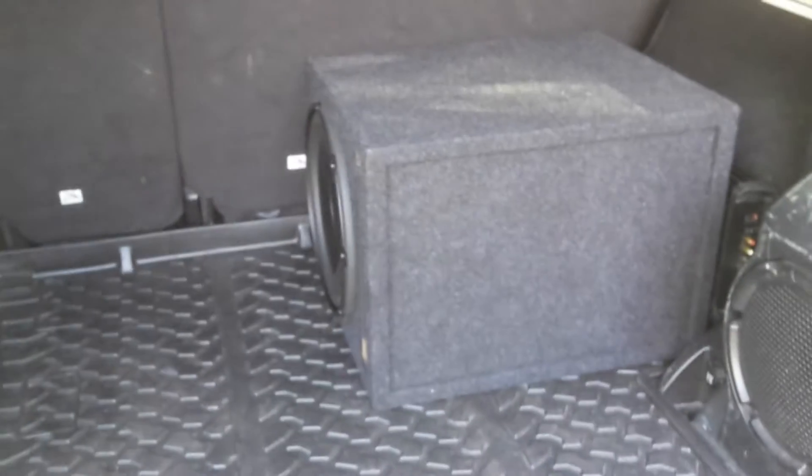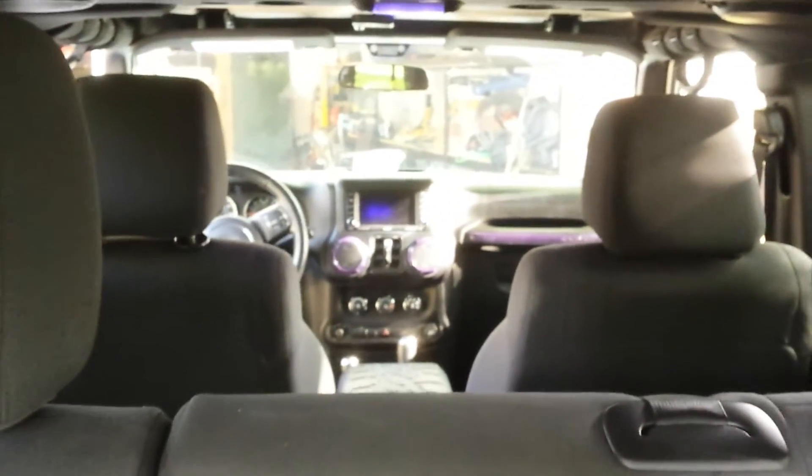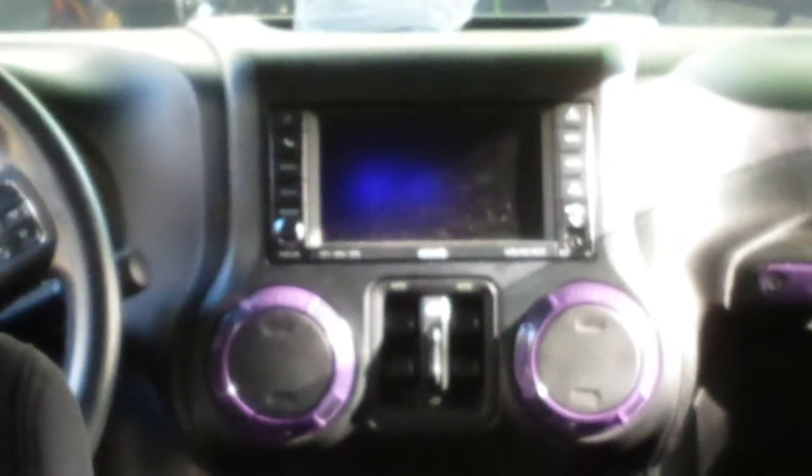The box actually slides right up against it, really nice. This doesn't take up much room at all. This is all tied into that factory touchscreen navigation satellite radio and it works fine.